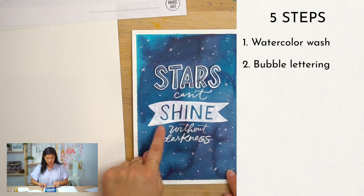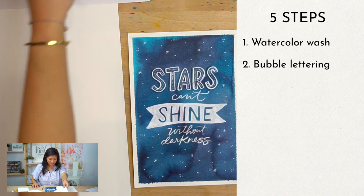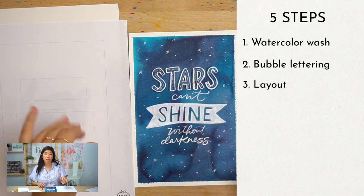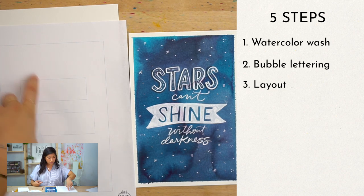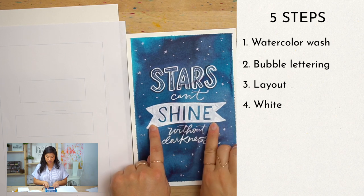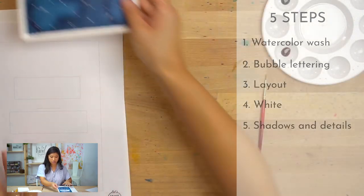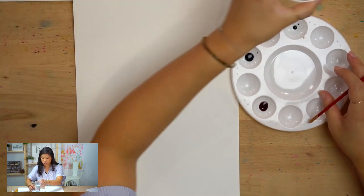I'm gonna show you how to do the bubble lettering — you'll notice there's a little bit of open space in the middle and this is technically bubble lettering, so it's a new technique we're gonna be learning. Step three is the layout. It looks like it's not touching the paper because of the shadow — floating bubbles! Step three is going through the layout using a practice sheet you can get on our website at letsmakeart.com. Find the 'Stars Can't Shine' project. The fourth step is white using bleed proof white, and the fifth is the shadow and all the little details.